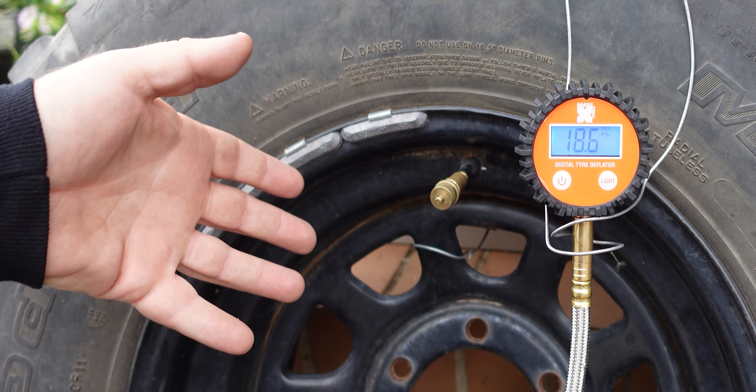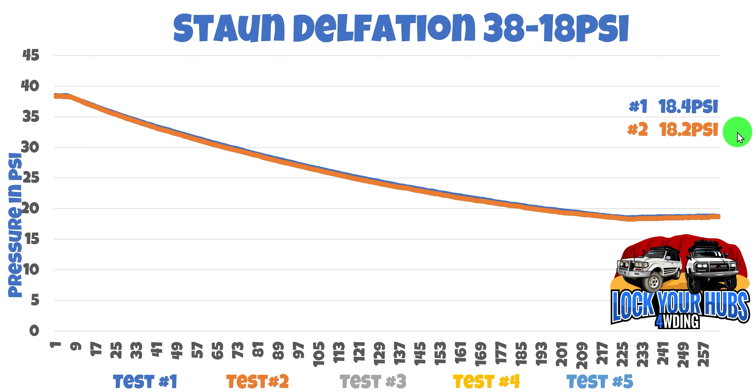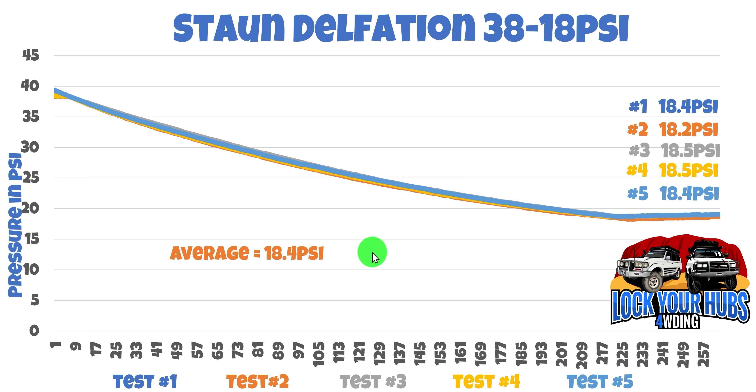Let's check out the results before we move on to the Camp Boss. Run one came in at 18.4 PSI. Run two: 18.2 PSI — very close. Run three: 18.5 PSI. Run four: 18.5 PSI. And the fifth and final run: 18.4 PSI. As you can see, very consistent. Our average was 18.4 PSI and our standard deviation was 0.12. For those unfamiliar with standard deviation, that's just how far the furthest number is from the average — so the lower the number, the more consistent the results.